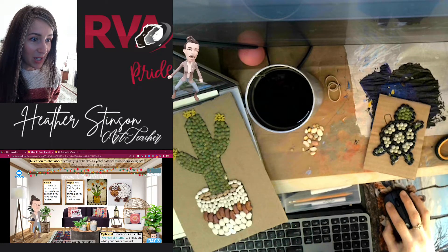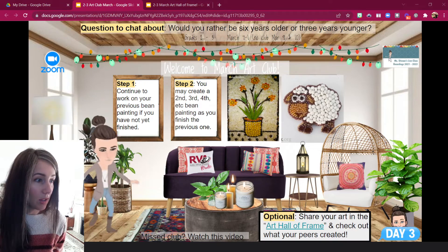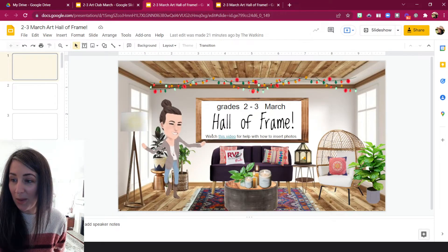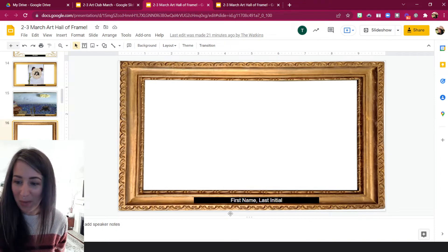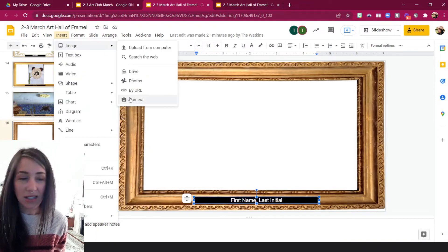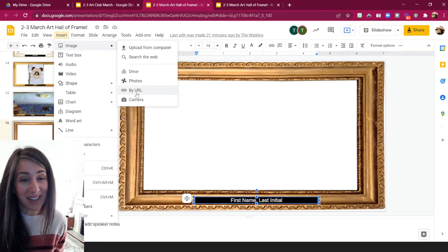Let me show you the Hall of Frames nice and big. Here's our slide for today — when you click in the lower corner where it says Hall of Frames, it'll open up so you can check out what your peers have been making. Claim a frame with your name by putting it at the bottom. Then go to Insert Image and take a picture right with your Chromebook, or upload from your Google Drive or Google Photos. Be sure to share, because it's so fun to see what everybody's making!